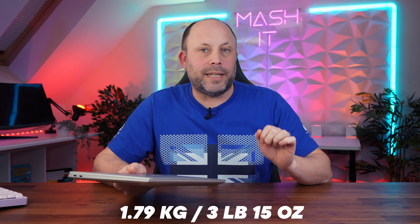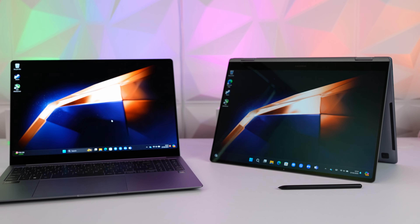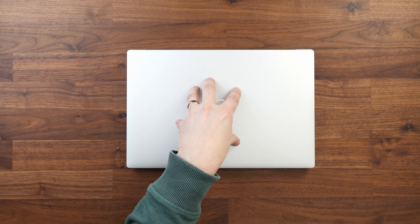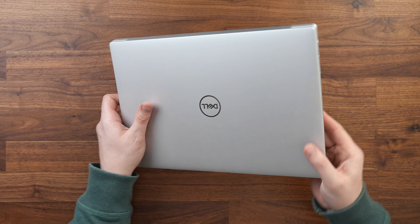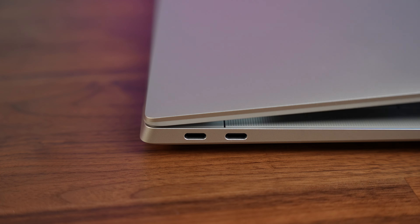It weighs in at 1.79 kilograms with the NVIDIA graphics card, so it's actually heavier than the 16 inch Galaxy Book 4 Pro that we've just reviewed. But with weight comes reliability, and this laptop is solid — there's no flex, squeak or creaks. I'm really impressed with the build quality. Opening the hinge is firm and satisfying, there's no screen wobble, although you may not be able to easily open it with one hand because there's no decent cutout on the lid.